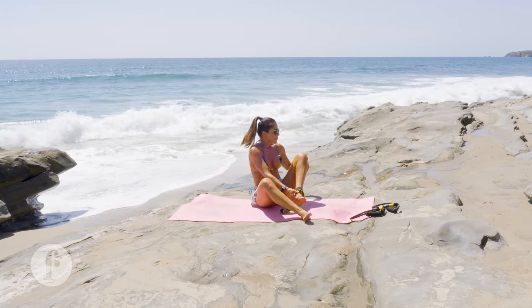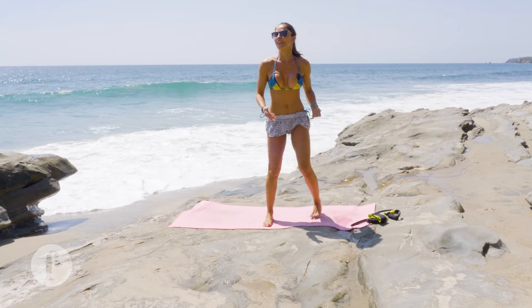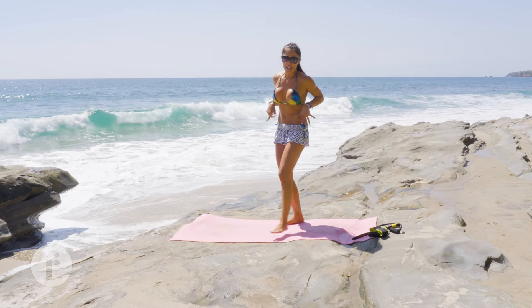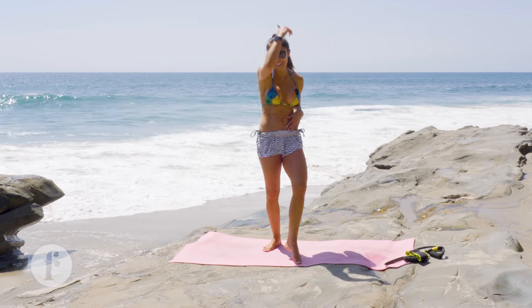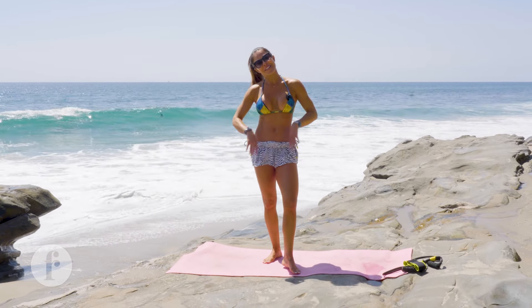Anytime you come work out at the beach, you feel alive — look at that! Come visit me in Laguna — we're doing booty on the beach and then we're going to jump in the water. So good! I'll see you again, thank you, ciao!